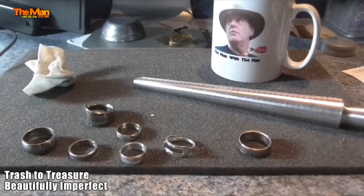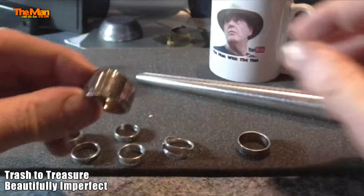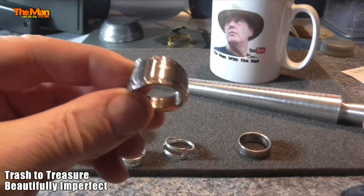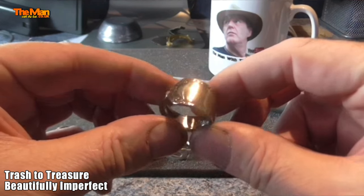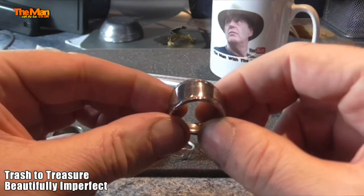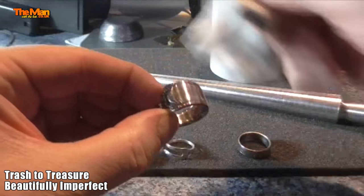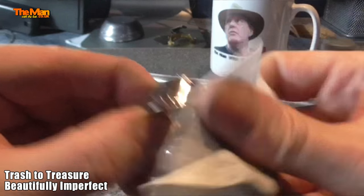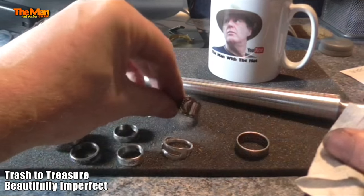This video is to bring you up to date on my trash-to-treasure project. You can see a few items here. This is one of my very first — it's actually a stainless steel fork that I found. Stainless steel is quite hard to anneal and then bend into shape, so I made a finger ring from it. It turned out quite well — I was quite happy with that. It's quite large; I don't think anybody will probably buy it, but there you go.